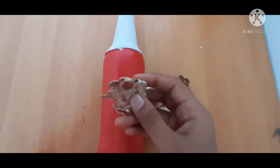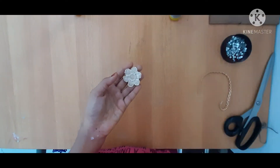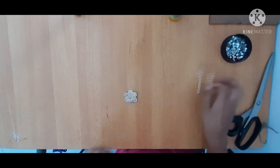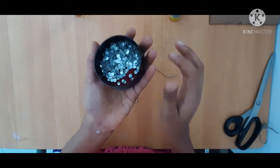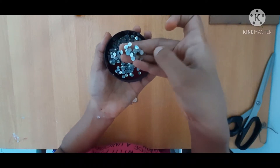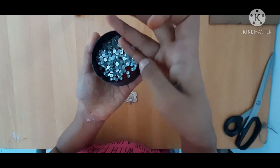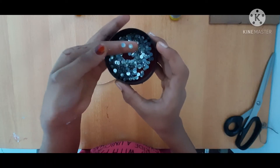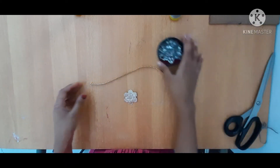I am going to add a little lemon. It is a very small piece of sugar beads. It is not a small piece of beads — it is transparent.